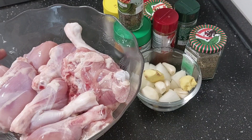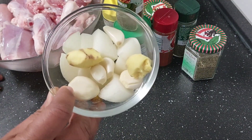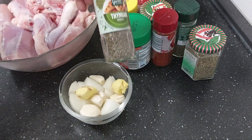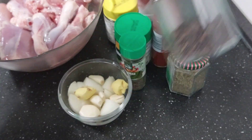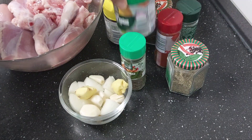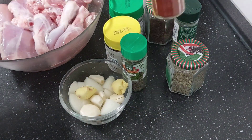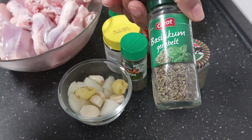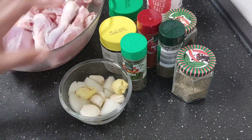Today, as you can see, I have chicken here. We are going to fry crispy, delicious seasoned chicken. I already have my chicken cleaned, and I have ginger, garlic, and onion. I have thyme, rosemary, cloves, vegetable seasoning, chicken seasoning, a little paprika powder, dried basil leaves, and of course my salt.